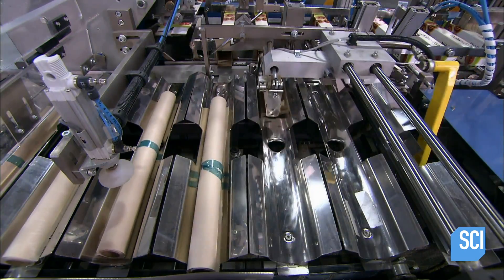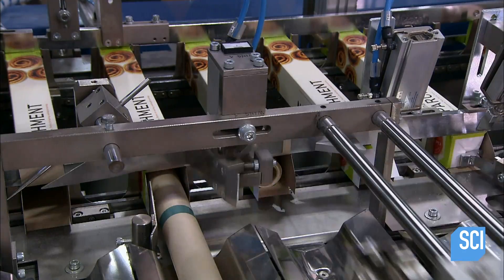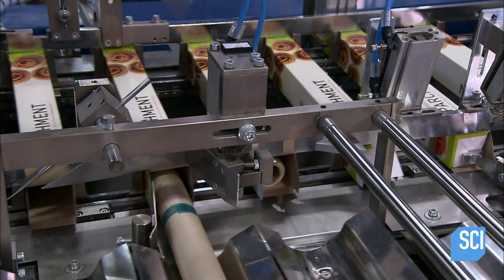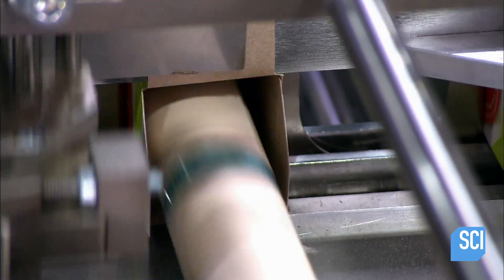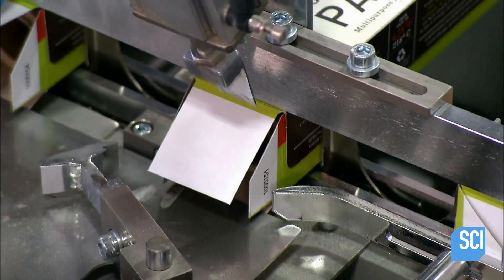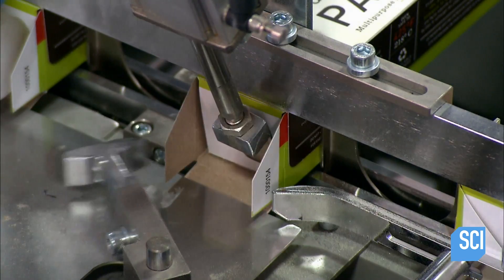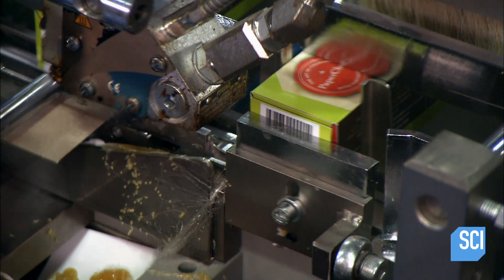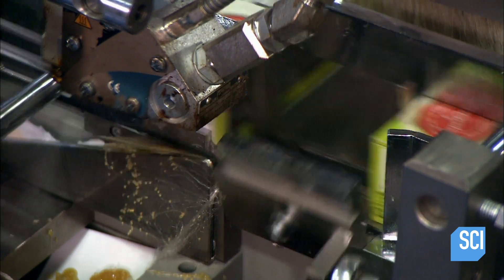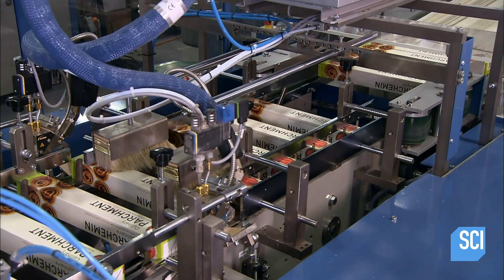The automated packaging equipment tapes down the edge to prevent unraveling, then places and seals the roll in a cardboard box. The machine stamps the box with a lot code, so if a problem arises, the factory can trace the roll back to the large bolt from which it originated.